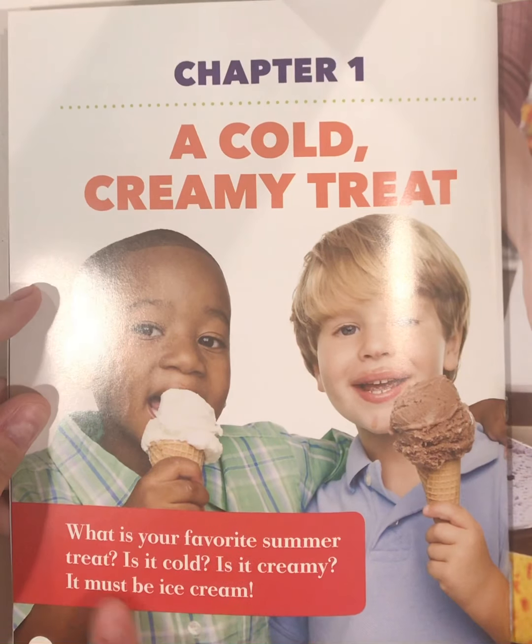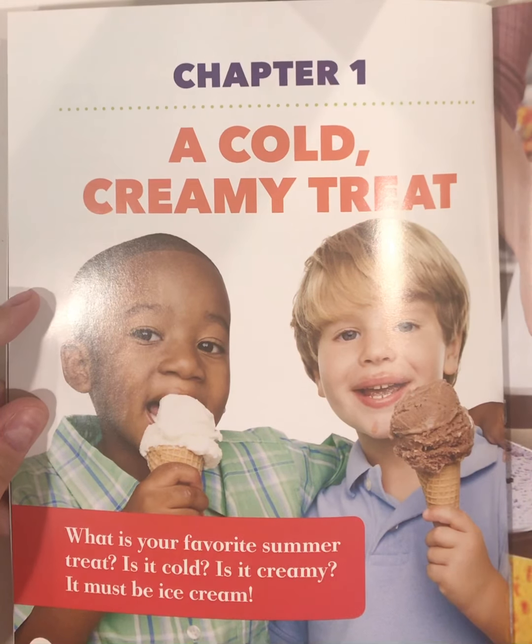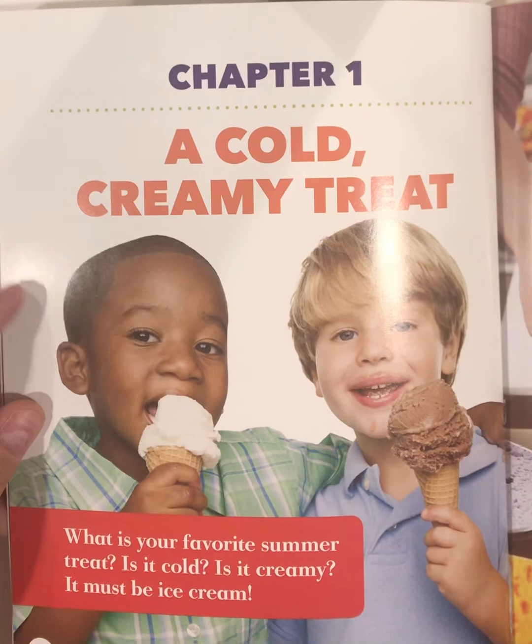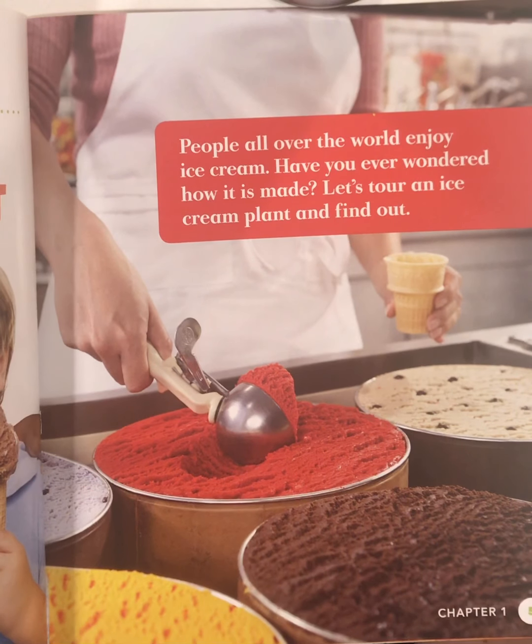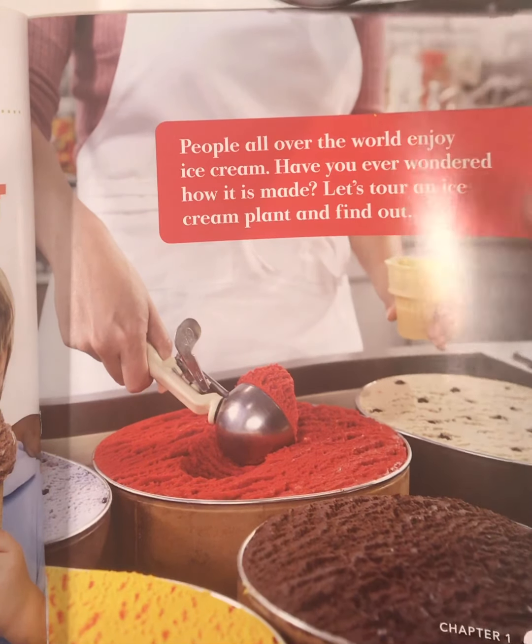What is your favorite summer treat? Is it cold? Is it creamy? It must be ice cream. People all over the world enjoy ice cream. Have you ever wondered how it's made? Let's tour an ice cream plant and find out.